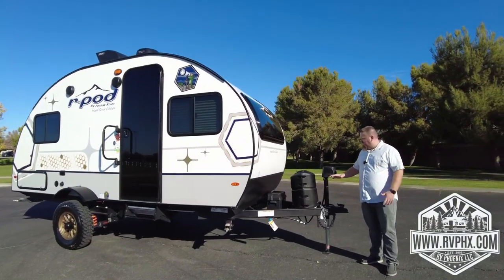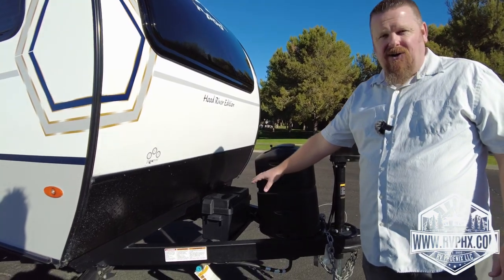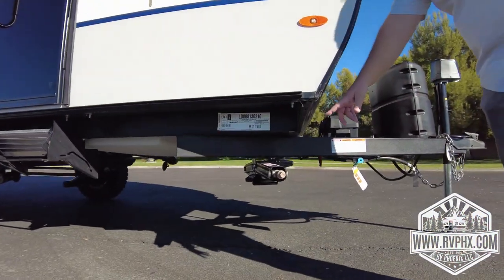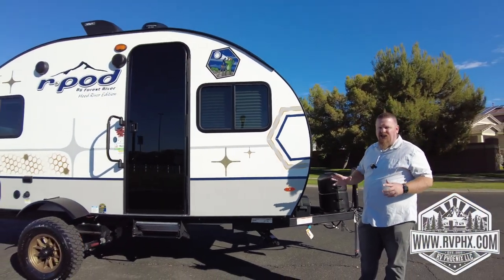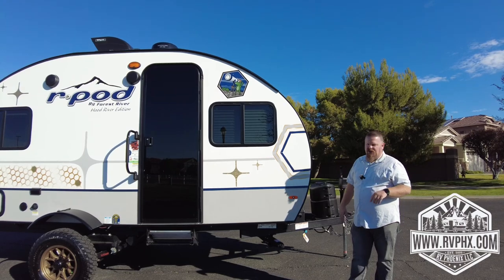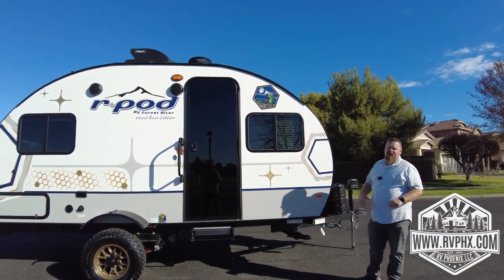We're going to go over how to use this RV. First of all, the propane tank is located right here — to access it you just lift this lid off and the tank is right underneath. There is also a battery here; hopefully you don't ever need it, but it's located right there. Every corner has a stabilizer jack, and inside the RV there's a little hand crank to lower those. They are just stabilizers — not levelers. Once they hit the ground they make the trailer less wobbly when you're walking inside. Always remember to put them all the way up before driving — you don't want to drive away with them down, as it'll bend and break them.